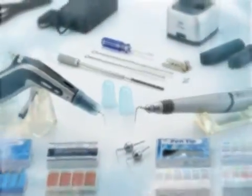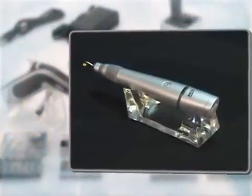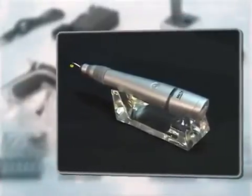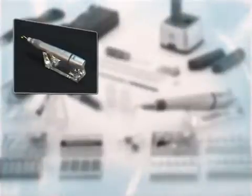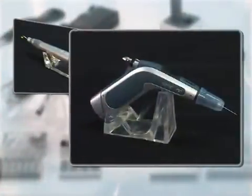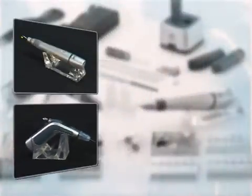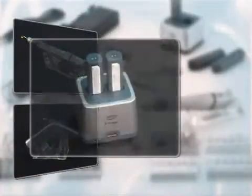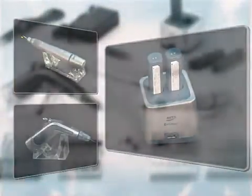These are the components of E&Q Master: the cordless pen, which features taper matching with Gutta-Percha cone plus quick heating and cooling; the clicker-type cordless gun, which allows you to insert softened Gutta-Percha into the root canal; the charger, which can charge two batteries at the same time; and other accessory tools.